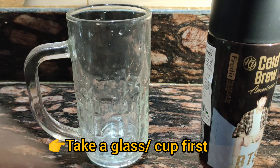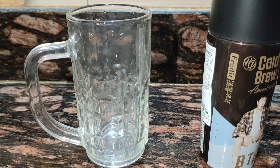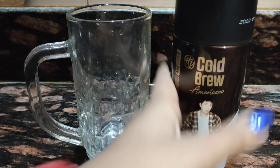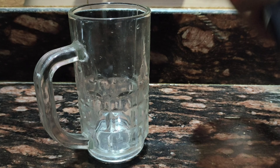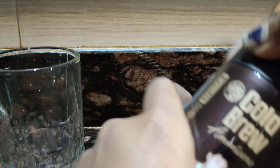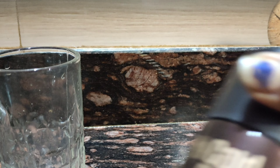I take a glass and before opening it we have to shake it well. The light and focus are a bit off but we have to shake it very well, and then we are going to pour it into our glass. This is tight though — this means they packaged it very well. It is really hard to open.